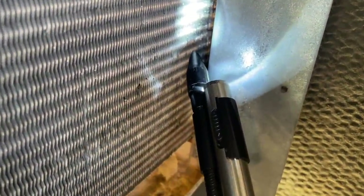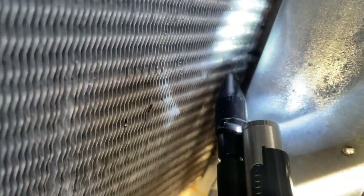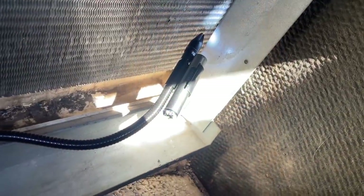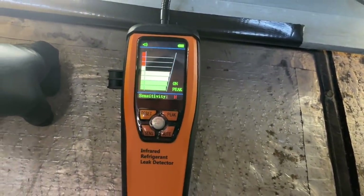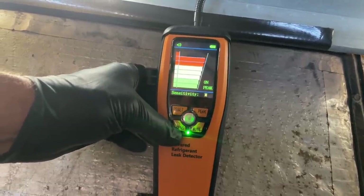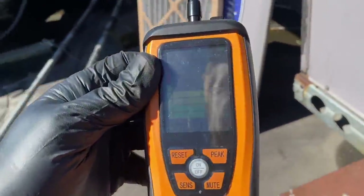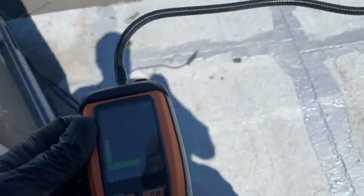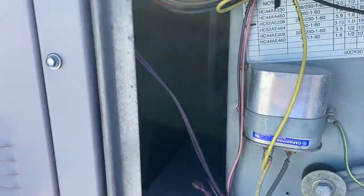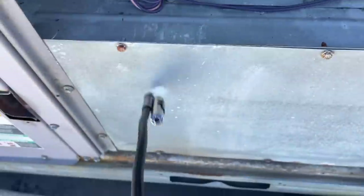There's the probe. This thing is going off like crazy. Let me see if I can get to the opposite side and see what we find. She's going off like crazy. Let's adjust the sensitivity. Let me check out the other side. It'll be hard to get in there, but let me see what I can do. I'm getting the same reading back behind there.